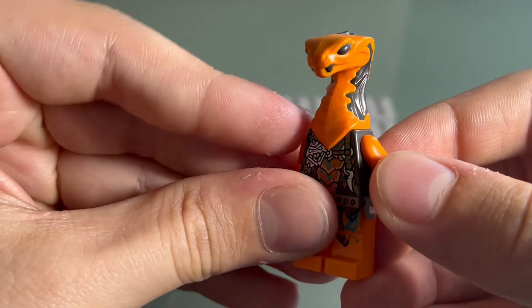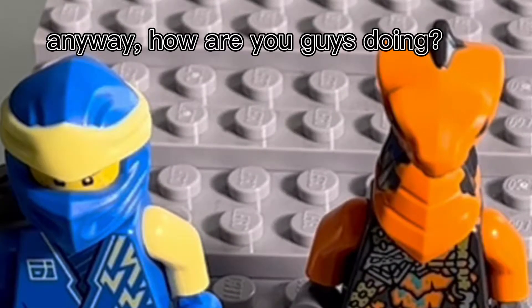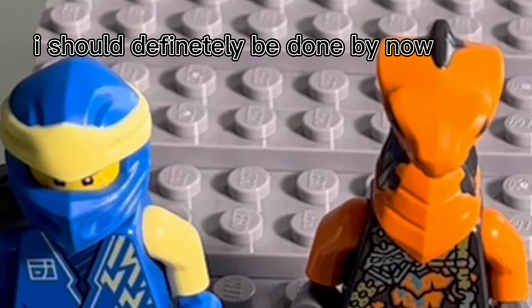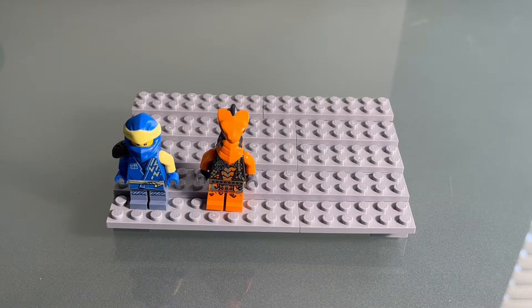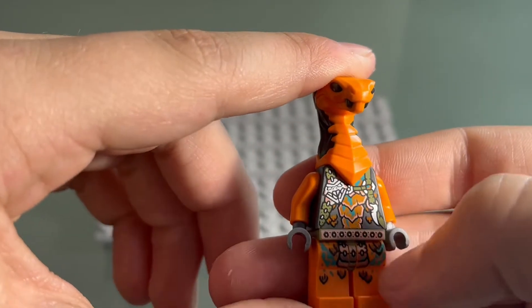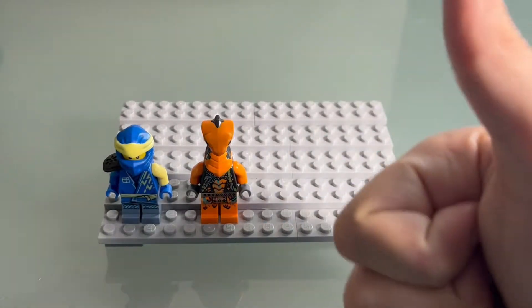Then we have this — it's been so long since I reviewed one of these sets, I forgot the name. On the box it says like this viper flyer thing, so I guess this is the viper flyer. He has a cool snake sort of badge looking thing right here, and some straps with a cool little tooth right there. Some different little scales going on right there. I like the black details on the face there. Those are the minifigures.